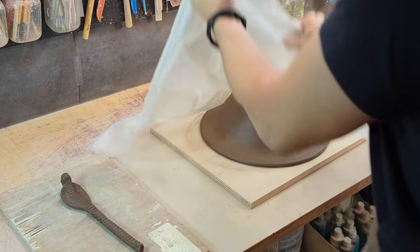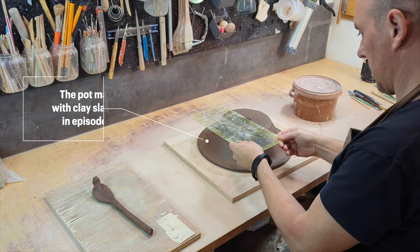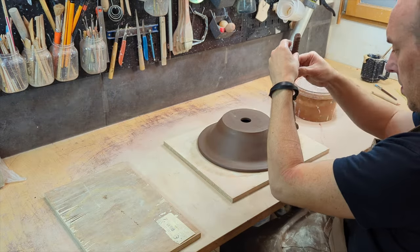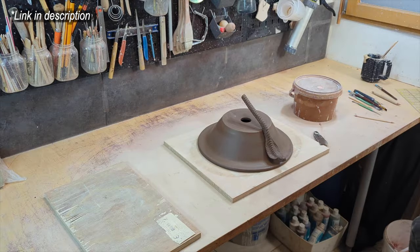It's time to move on to assembly. Many of you asked me how to get the templates for my pots. For Patreon supporters, the templates are always available for free upon the release of the corresponding video. If you don't want to become a member, they are now available for download on Gumroad, and if it's something you like, I'll try to add more in the future. The wooden slats represent the height of the feet and will help me maintain a good height during the foot assembly process.